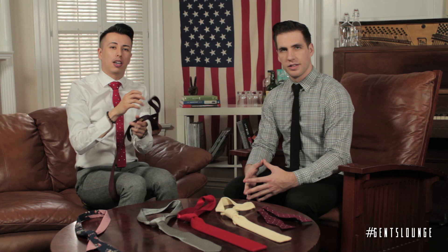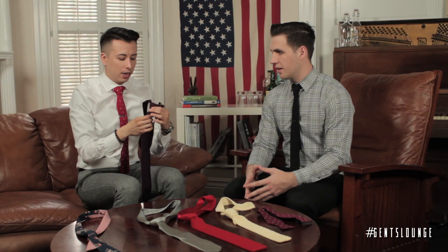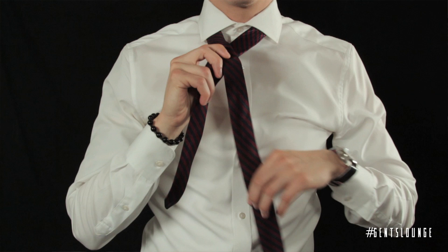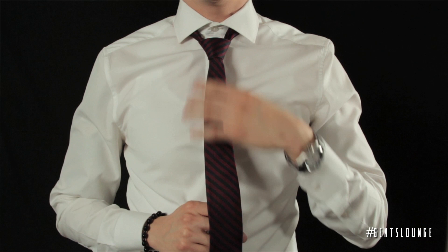The second tie we're going to be talking about is the half Windsor. This knot is the most popular tie knot right now. This is the tie knot you see on every mannequin in every store. The Mad Men made this popular. I like it because it gives — if you have a nice spread collar — a little bit more of an oomph. Depending on the tie type, it can really look very sharp.